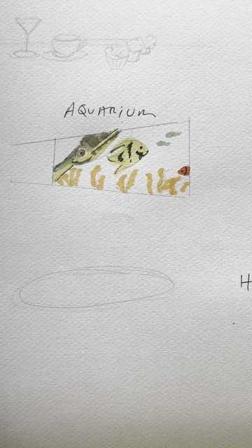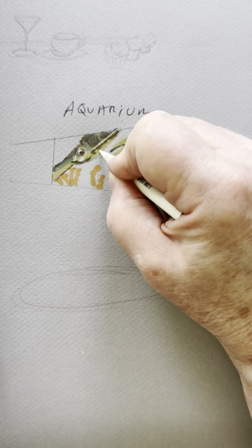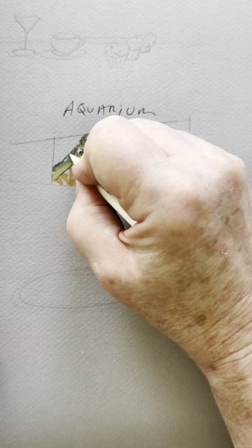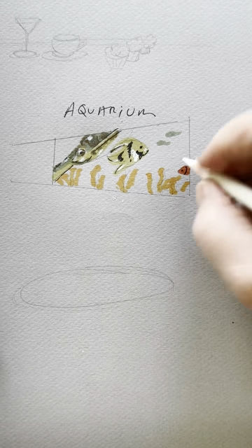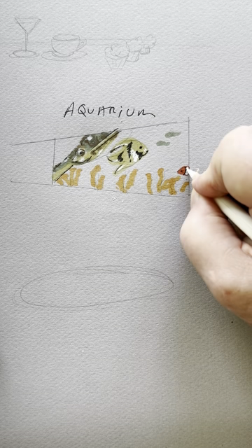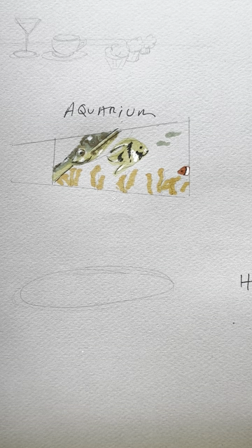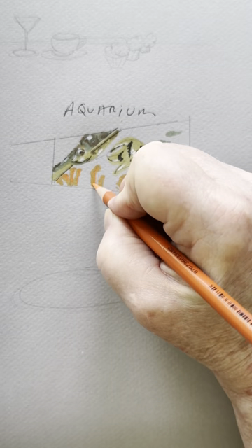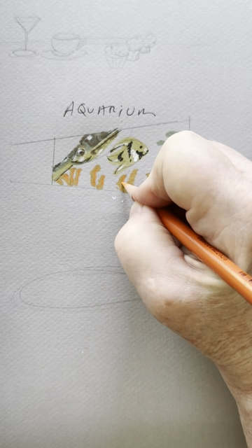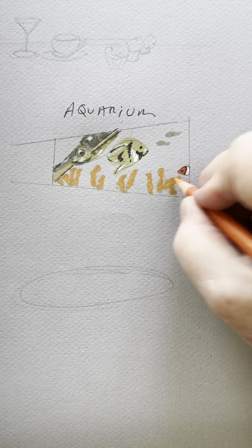I'm going to take my white pencil — just a little nub right now — and give some highlights to the turtle, little shines on him, little shines on the yellow fish. Give Nemo his white stripe. Then with the anemones, I'm going to take my orange pencil and give those a little bit of weight on one side, a little more detail. But again, you don't want this to be super detailed — you just want it to be recognizable.